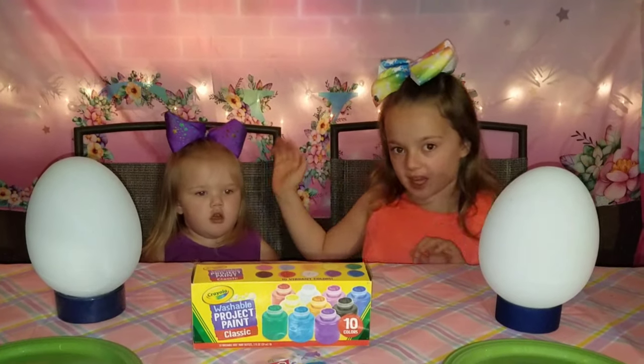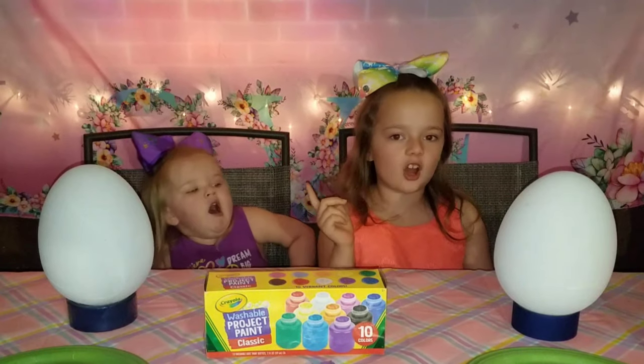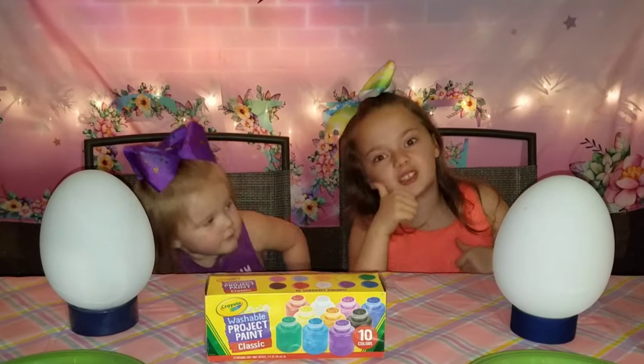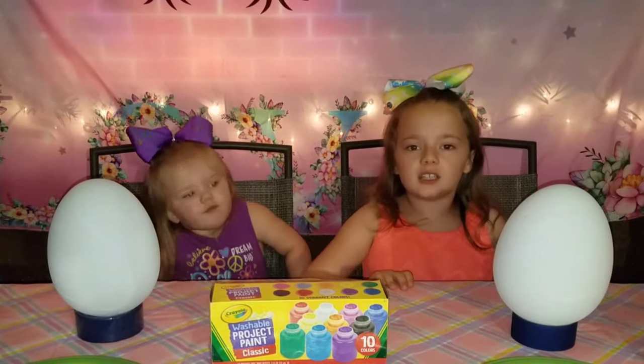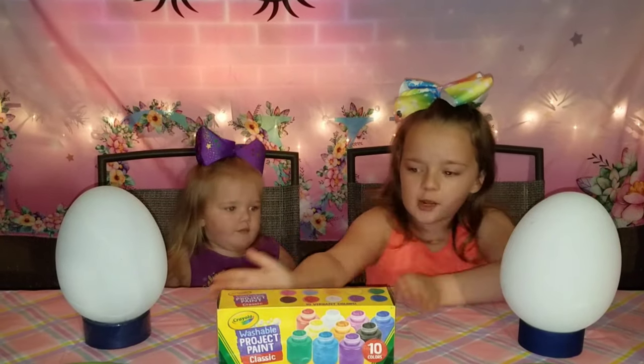Hey guys, it's me Shelby and Addie here. Welcome back to my channel. Before we get started, click the subscribe button and give us a huge thumbs up. Today, instead of doing the three marker challenge, we're doing the three paint challenge.